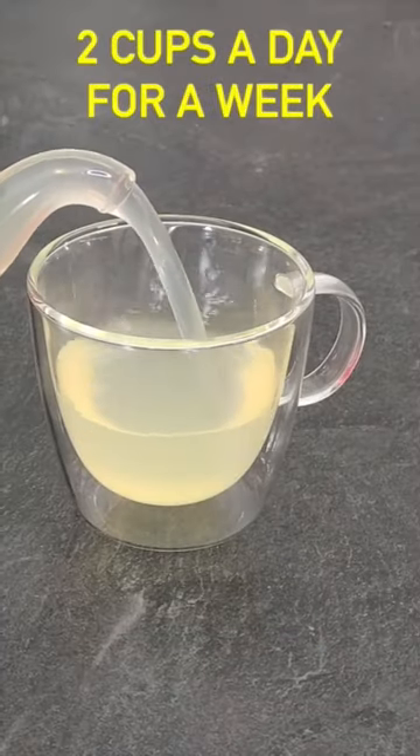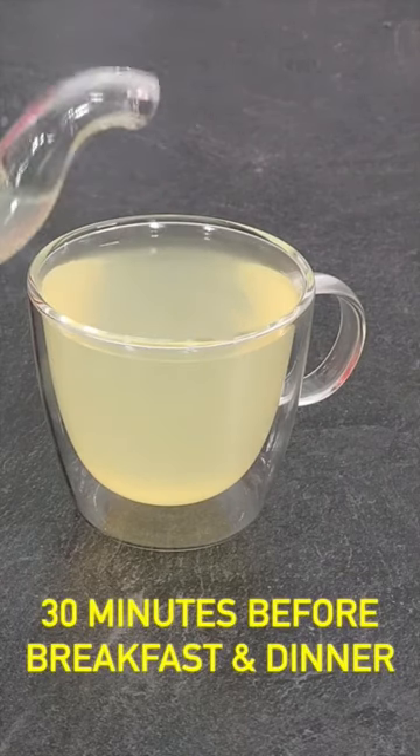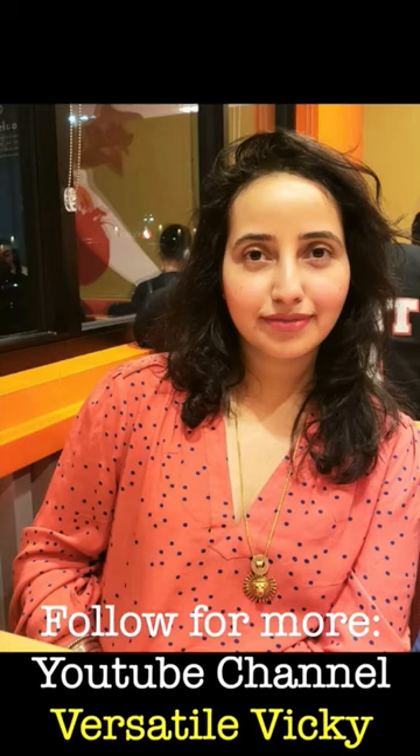Have two cups of this magical lemon bay leaf water for at least a week, 30 minutes before breakfast and 30 minutes before dinner, and you'll be able to lose up to half to one kilo a day, provided you eat healthy for the rest of the day.